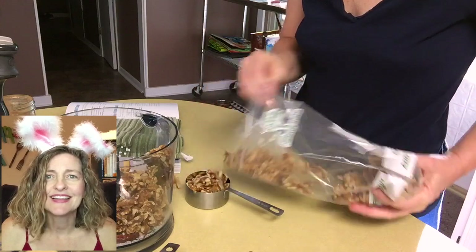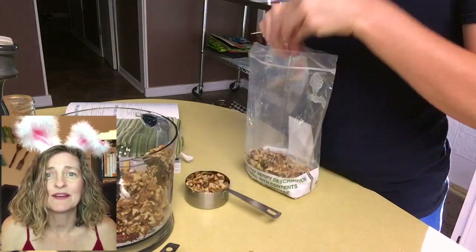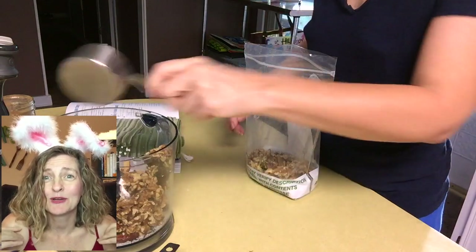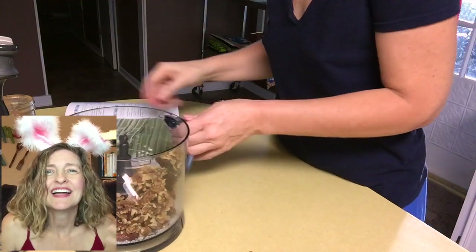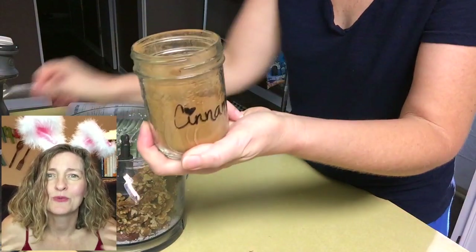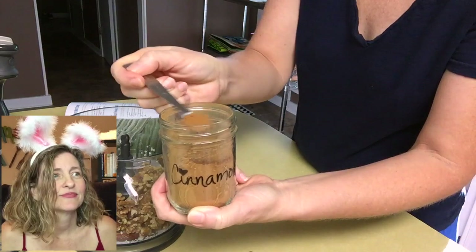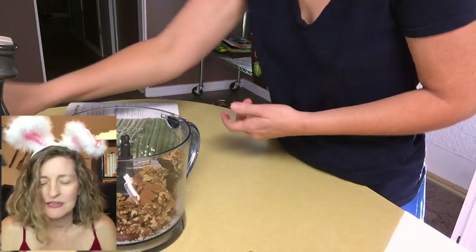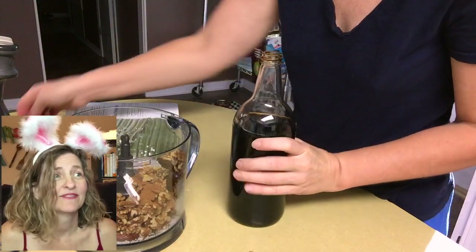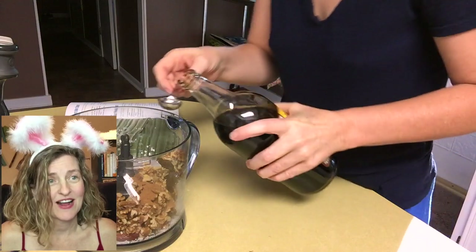I don't have anything against nuts — I just went crazy with nuts for a while and I think they were starting to stick. You know how Dr. McDougall says, the fat you eat is the fat you wear. I just didn't want to wear any more cashews or walnuts on my butt, so I said let's take a break for a while. Next we need a half a teaspoon of cinnamon and one teaspoon of vanilla extract.